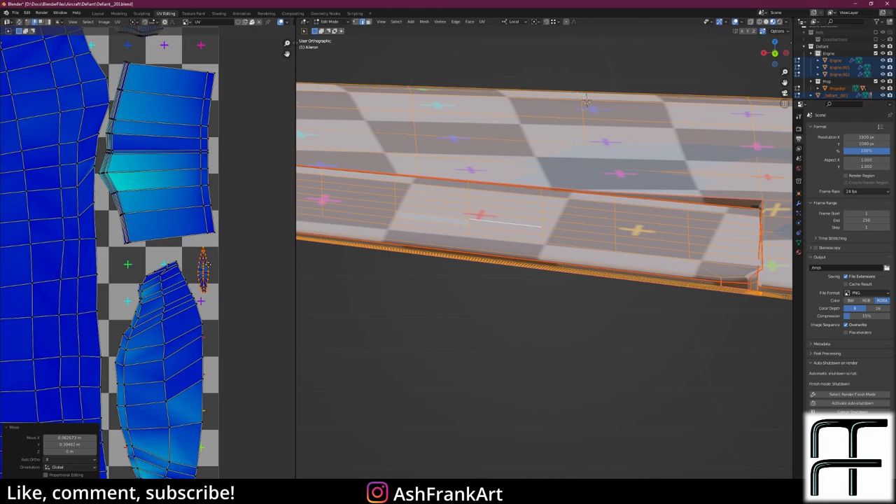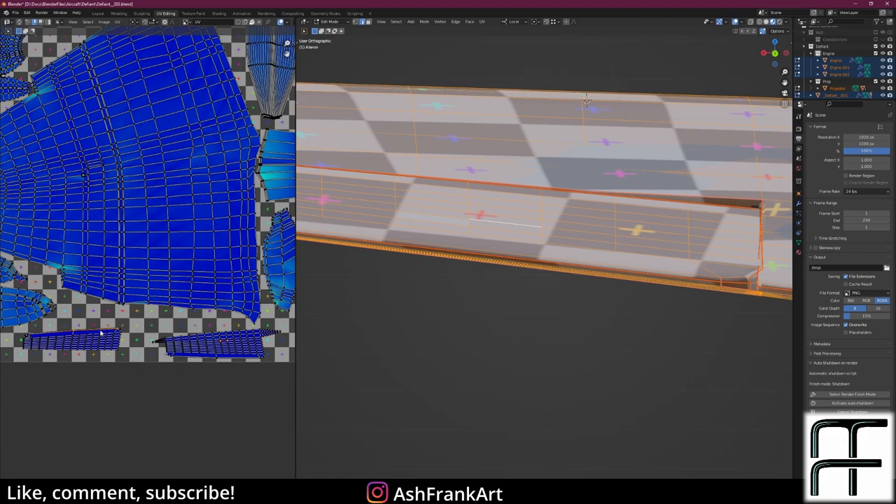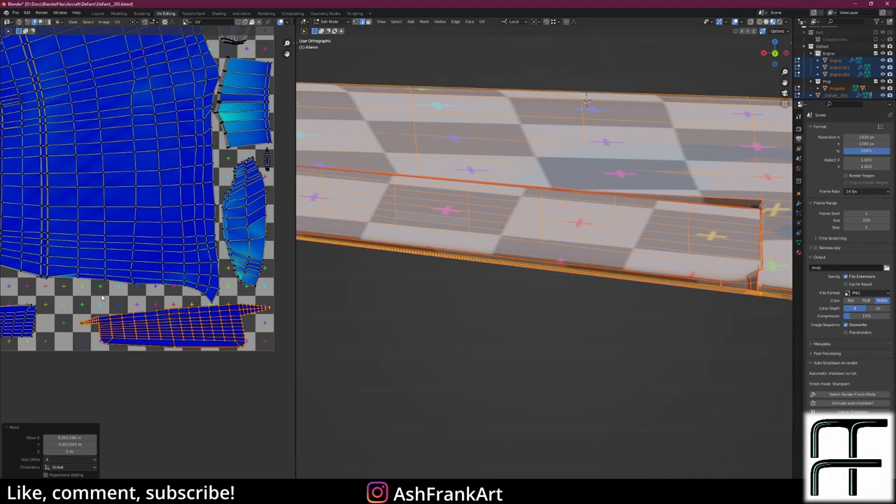I'll take this and move it into an unused space, since it's a small detail. Although the bottom may have less detail, I want to ensure the UV textures are roughly the same scale, just in case there are no decals, and to keep the model as consistent as possible. L to select both, scale it up, and move it into place.